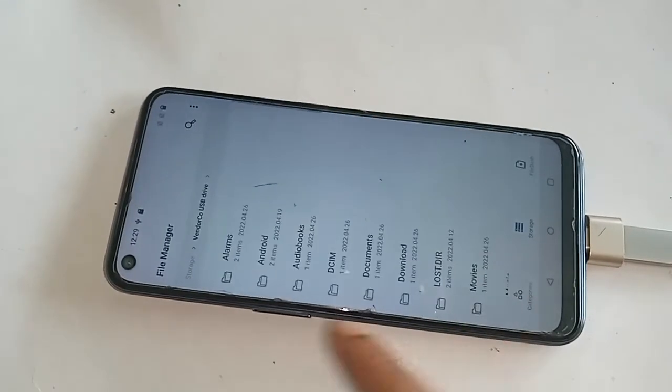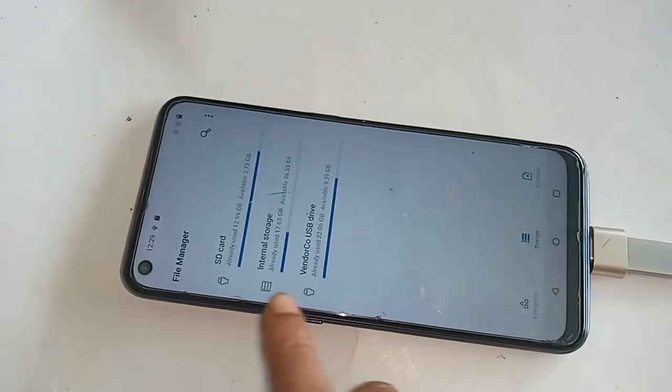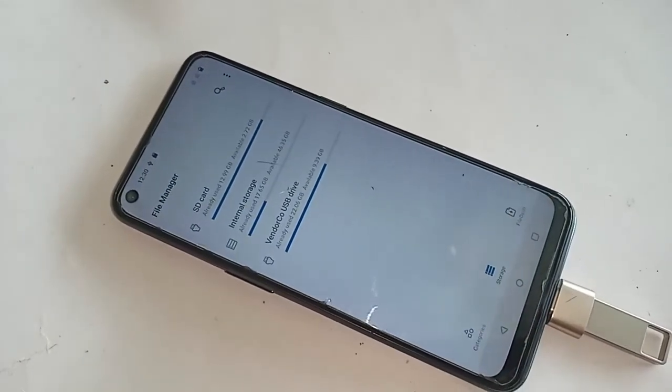My phone OTG is working. Now if you want to use a mouse on this phone, I just put the mouse in here.